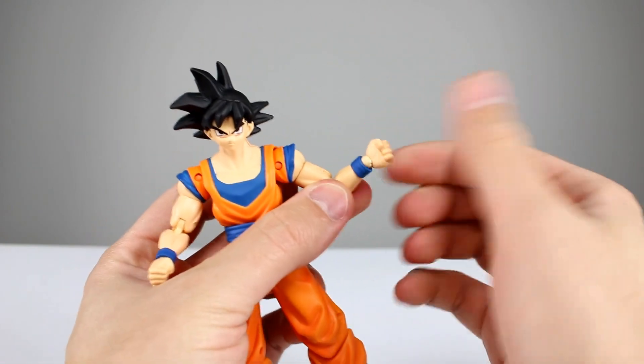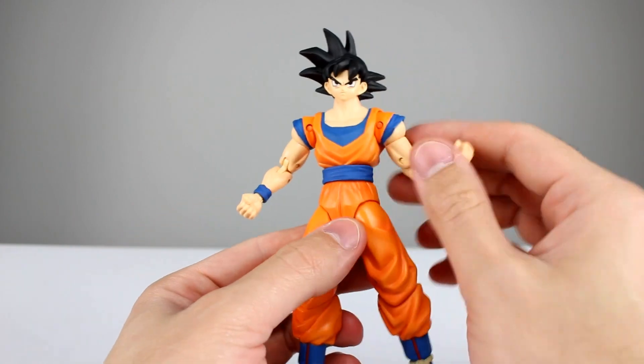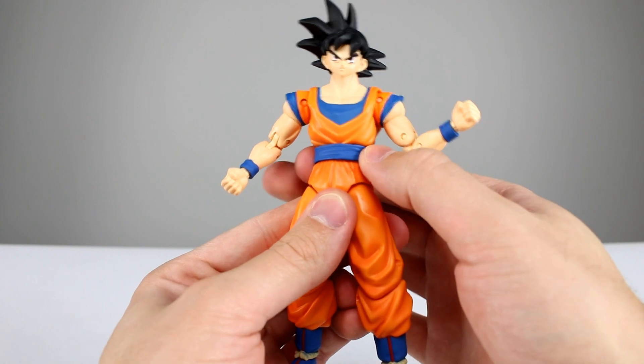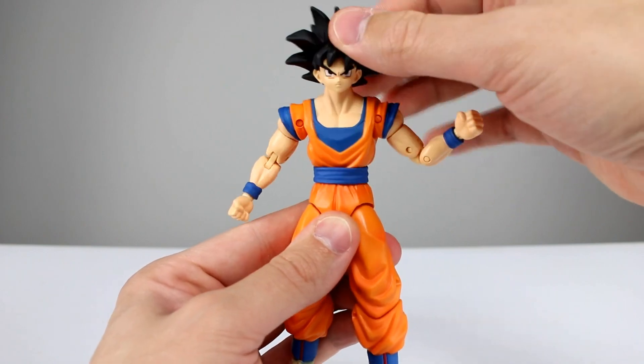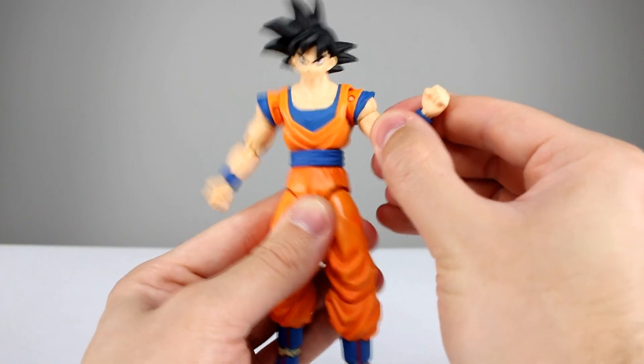He does have the ball hinge wrists, which is pretty fantastic — we don't get that on domestic figures too often, so that's pretty cool. For the waist, it has a floating belt piece which is kind of cool, not entirely necessary but it does make for a really clean paint job. He can lean forward and back a little bit, and you get rotation with just a tiny bit of leaning side to side.